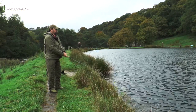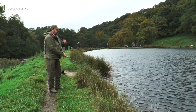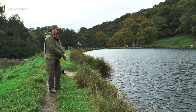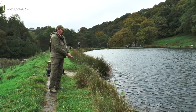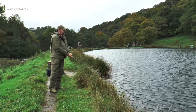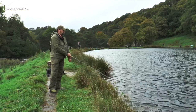Again, we're using the new Rio Camelux In Touch line. Now according to Rio, because this particular line has such a low stretch, any subtle takes and nuances we feel in fish touching, it should help us achieve some hookups. So we'll see what we can do.